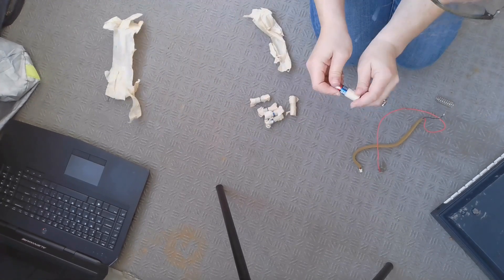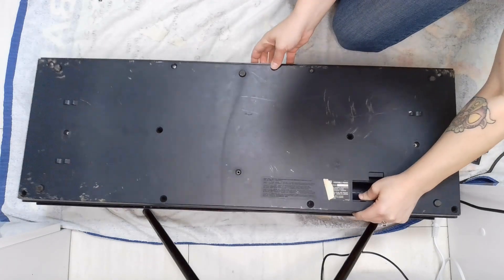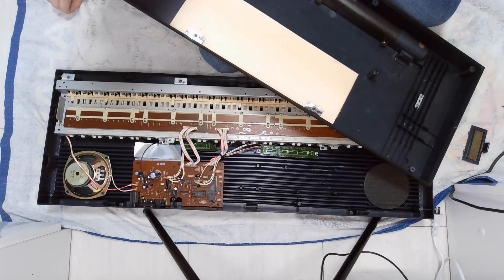The batteries are good to go and are going to be disposed of properly. After I took a look at it and found that there were no bugs, I did bring it inside.